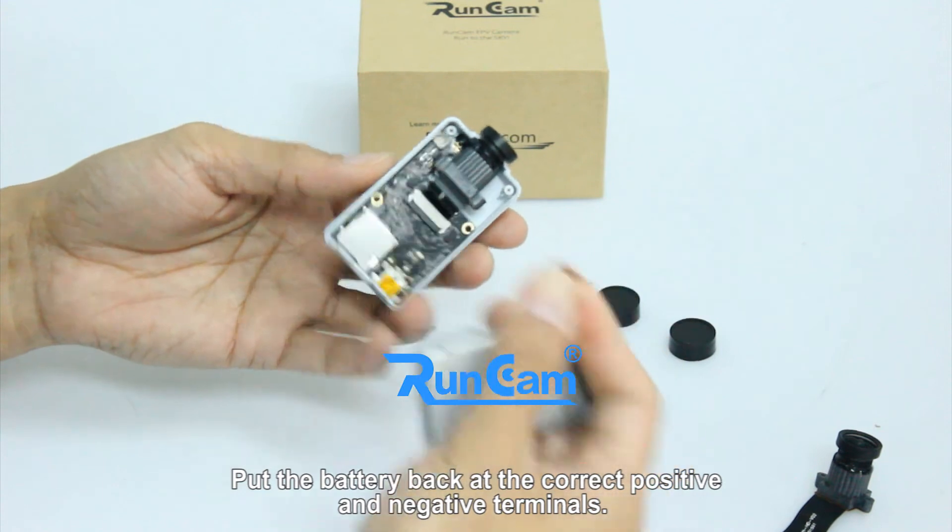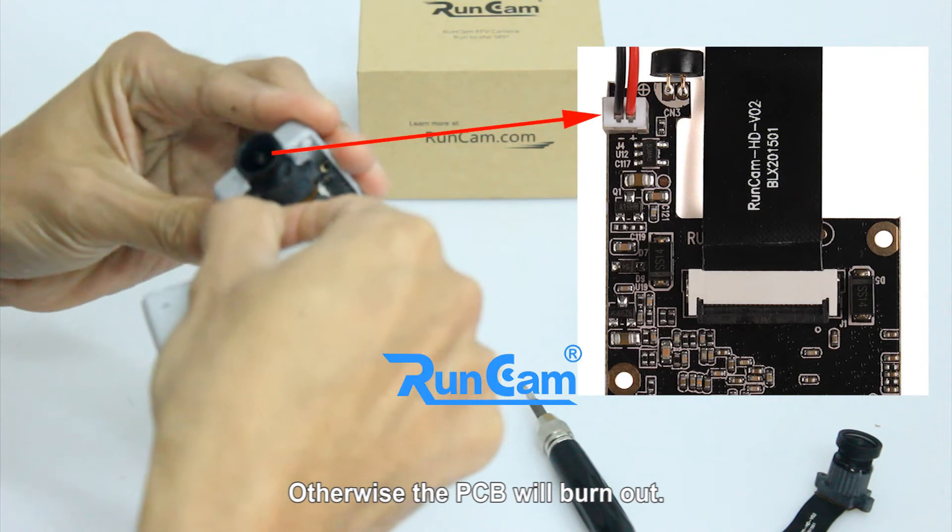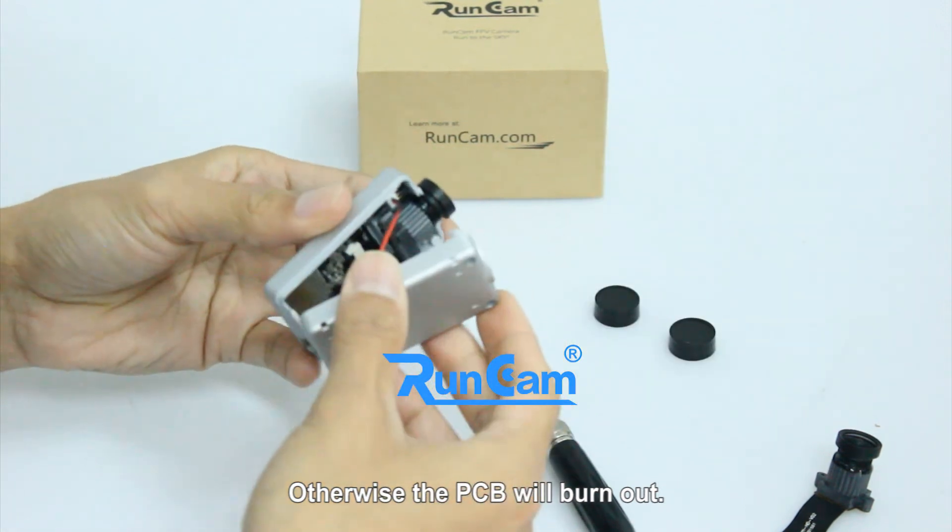Put the battery back at the correct positive and negative terminals. Otherwise, the PCB will burn out.